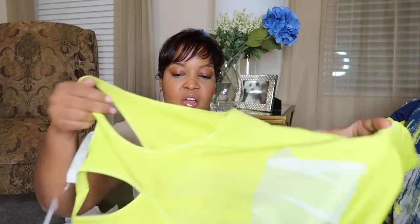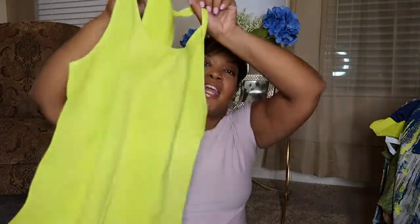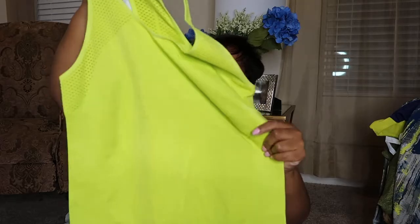Oh, this is really cute. So this is like a regular workout top. And I bought these because I wanted to get something in case the crop tops wasn't hitting.